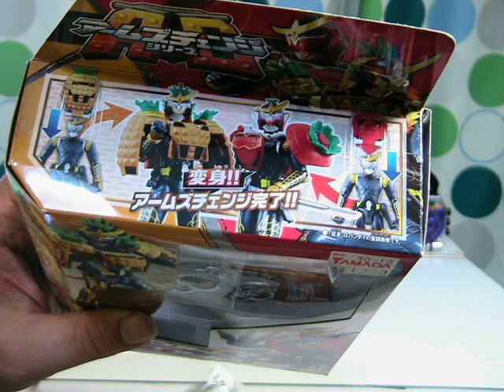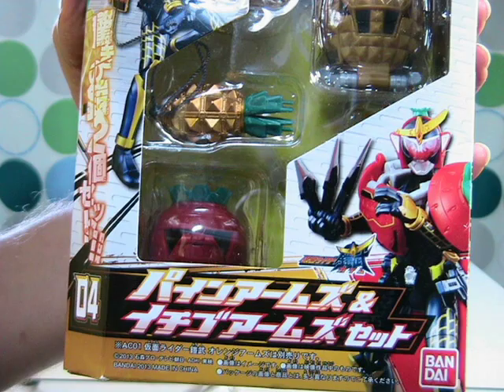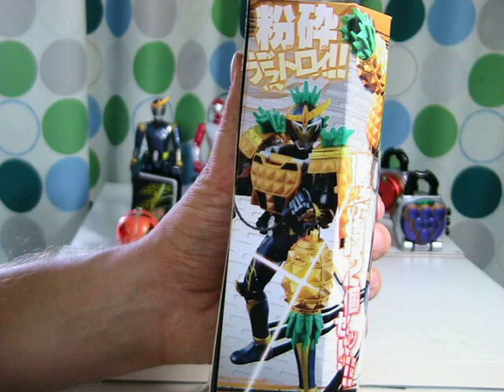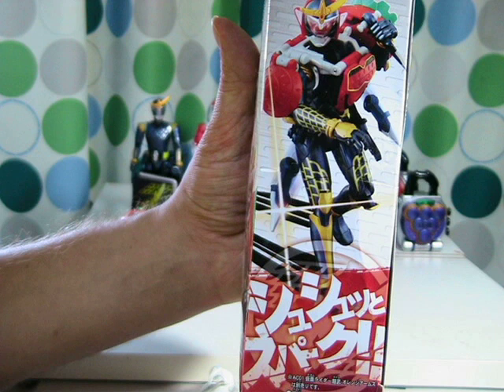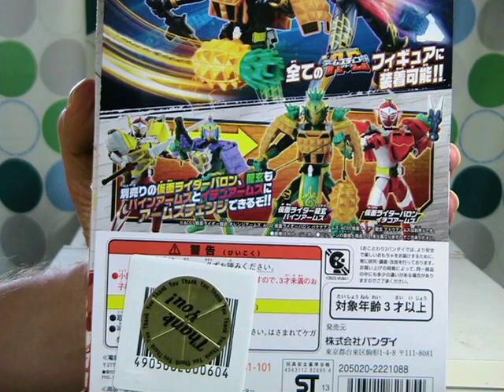Let's take a closer look at the box. On the top of the box we have a brief summary of what these things do — put them down onto the figure to create a new armored figure. This armor set cost about 1,320 yen, or about 13 to 15 American dollars. This is the cheapest I've seen. Bandai's asking price is about 18, and many stores are selling it for 1,500 yen. As you can see, the helmet of the Pine Arms is visible, whereas the helmet for the Strawberry Arms is not.